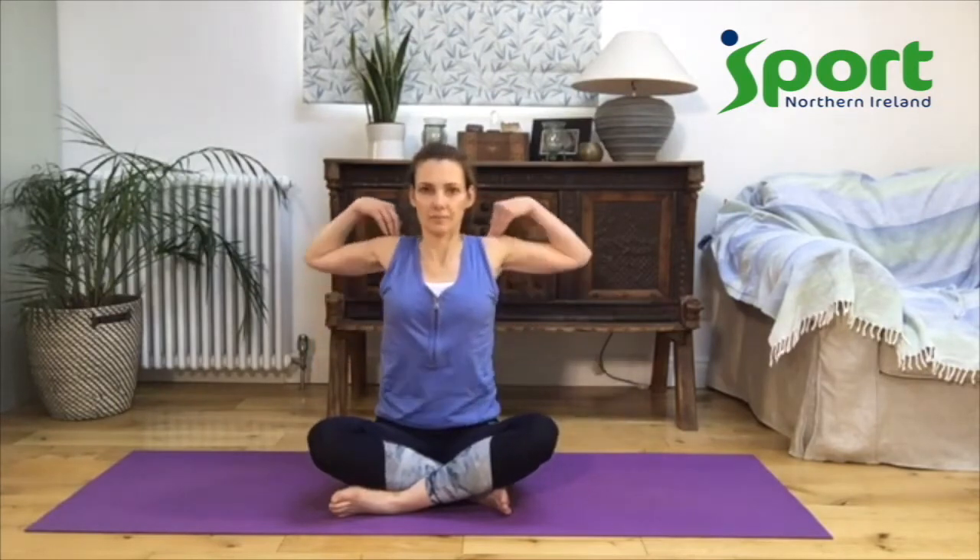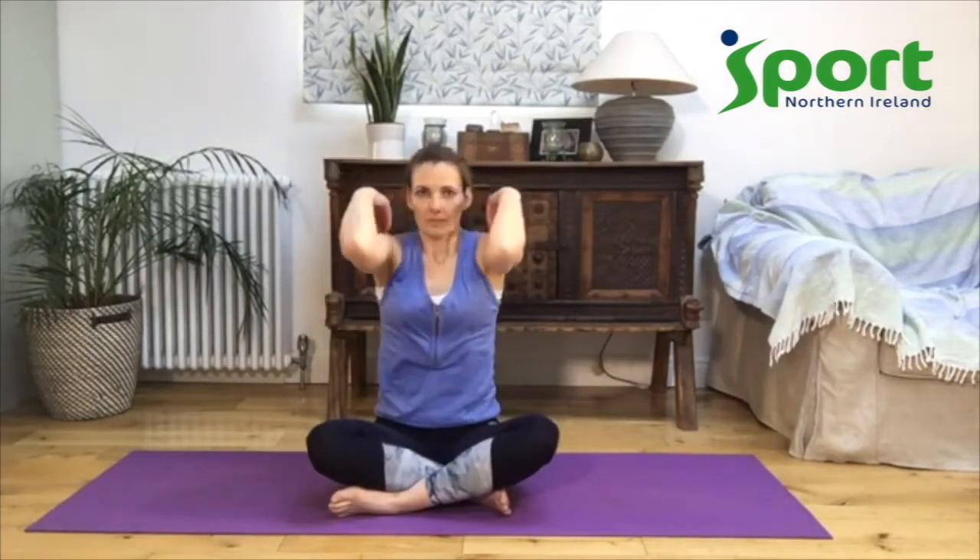Let's make our circles go backwards and see how this feels. Can you breathe in as we come up? Breathing out as we come down. Big circle, one last circle. And let your hands come down.